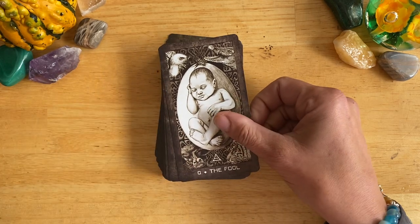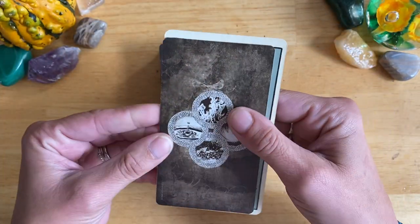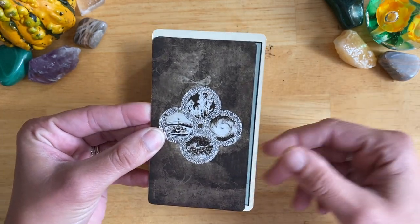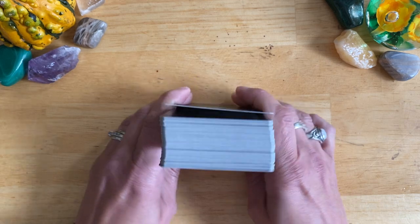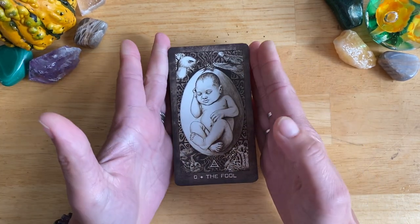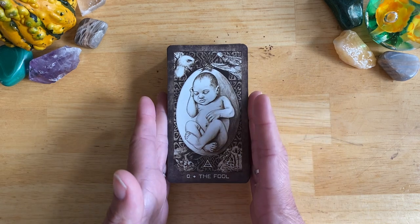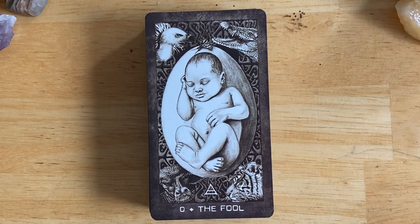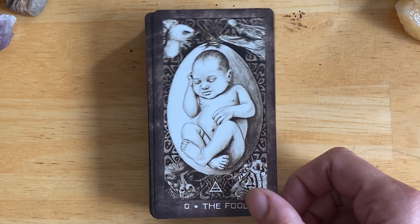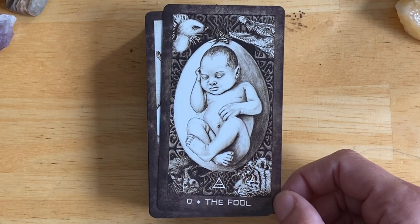The cards themselves are a little smaller than standard — compared to the Smith Waite Centennial, they're a little shorter and a little narrower. The deck is not black and white; I'd say it's sepia tones. Some of the images in this deck are quite confronting, so I want to put that warning out there. Personally, I love that about this deck because sometimes, especially when you're doing shadow work, you need cards that make you feel strongly. But I do want to warn that some cards may be difficult for some people.